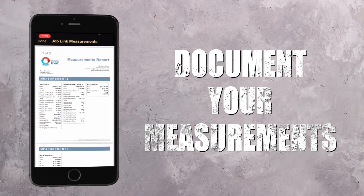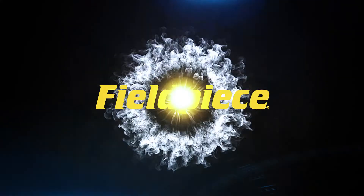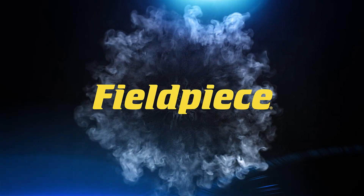And with the JobLink app, document your measurements for commissioning the system. When it comes to electrical testing, FieldPiece has your back.